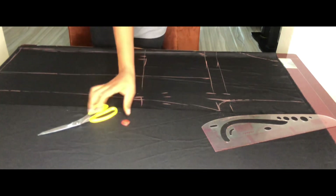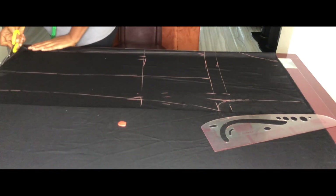The front pattern is now complete. Go ahead and cut it out with your scissors.